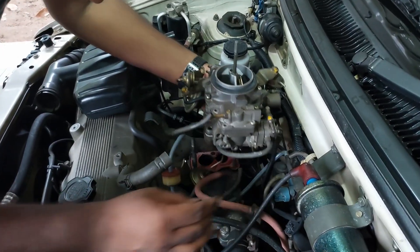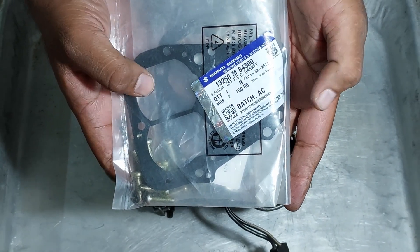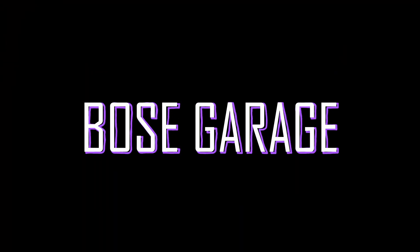Links for part 1 and part 2 videos are given in the description. As always, spares required are also given in the description. Hello and welcome to Bose Garage, let's get into the video.